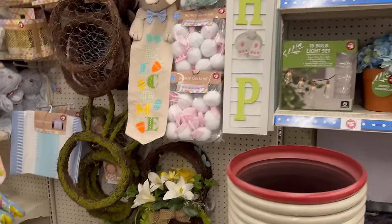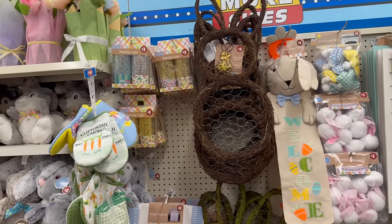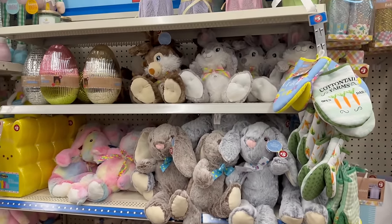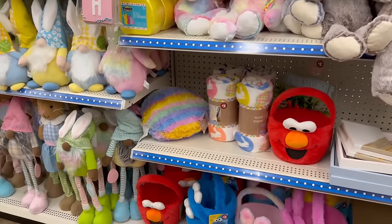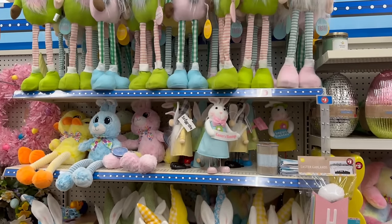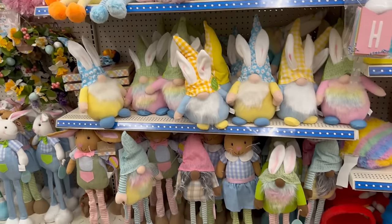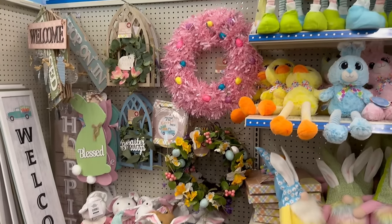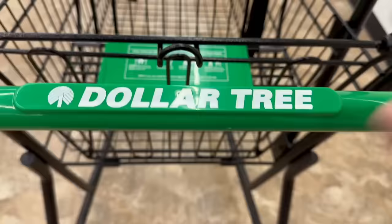Walking through the Easter section as we wrap up. I hope you guys have a blessed and awesome day and find everything on your wish list! If you're not yet subscribed, please consider subscribing to my channel and join me on my next visit. Have a blessed day — thank you for always joining me on these 'come with me' Dollar Tree hauls. See you real soon!